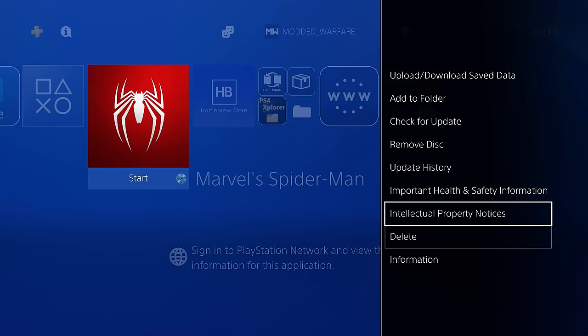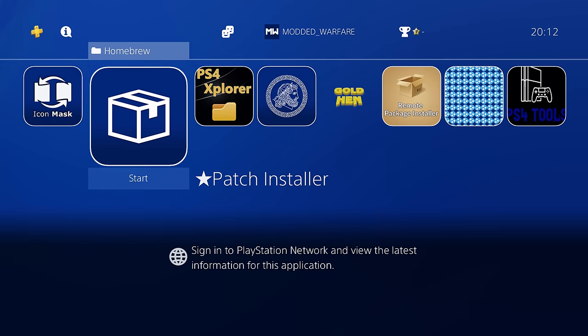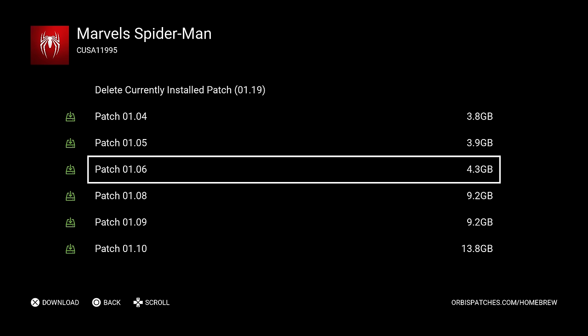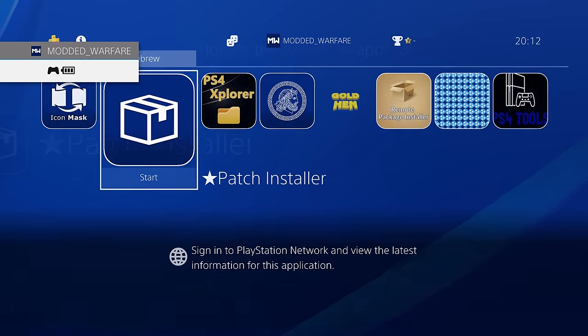We're also going to dump and decrypt the game update. To do that, you need to have a game update installed on the retail version so it can be dumped and converted. If you want your backup copy to be on the same game update as your retail version, make sure the retail version has the game update installed. Mine is on version 1.19. To install game updates, you can use the patch installer — covered in a previous video linked in the description. Updates marked green will work on your firmware; red means they require higher firmware.